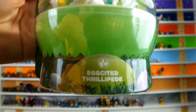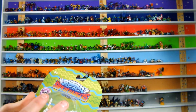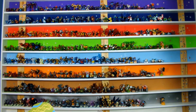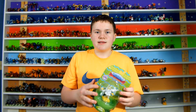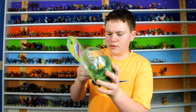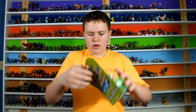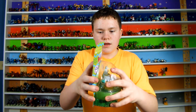My camera died and ran out of batteries, but yes, we're here to unbox Excited Thrillapede. I have to be careful with this packaging — this is really nice spring packaging and I don't want to destroy it. I keep some packaging that I think is cool, especially the elites and starter packs. These winds are ridiculously strong.